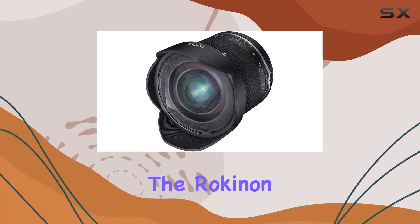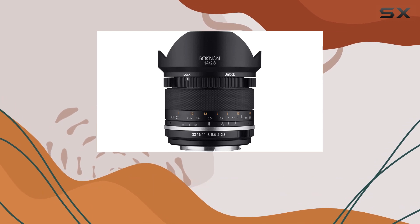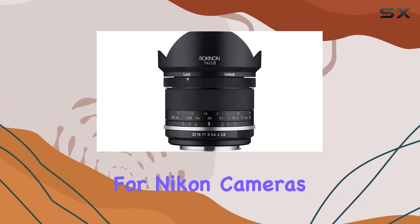Today, we're diving into the Rokinon Series 2 14mm f2.8, a weather-sealed ultra-wide-angle lens designed for Nikon cameras.